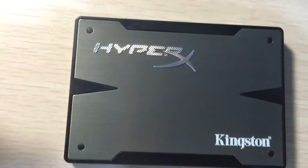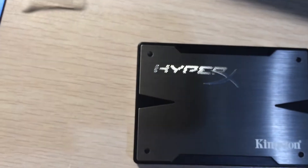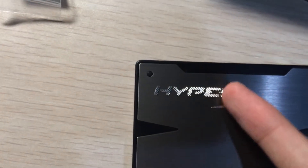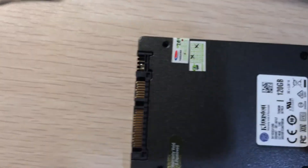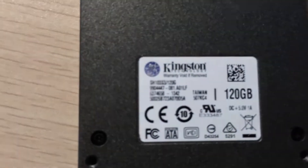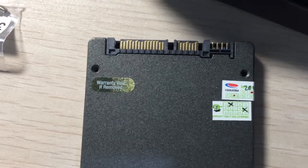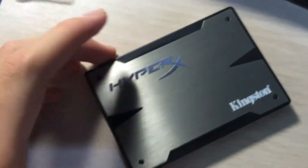The SSD itself has a brushed metal finish with the Kingston logo and the HyperX logo. The Kingston logo appears to be screen printed, while the HyperX logo is metal. The back has a typical computer case finish, a spec sticker, a warranty void if removed sticker, and the connectors.